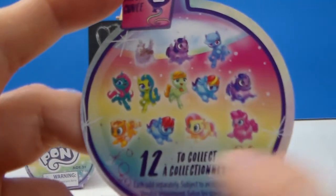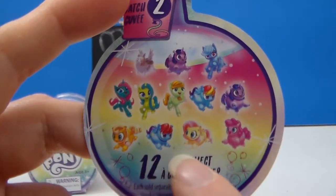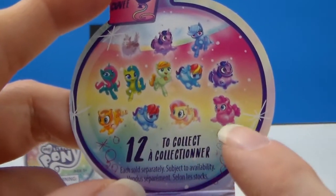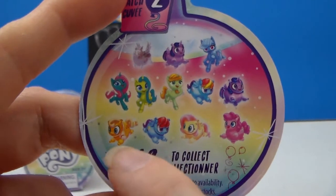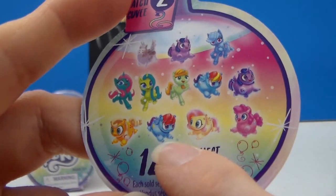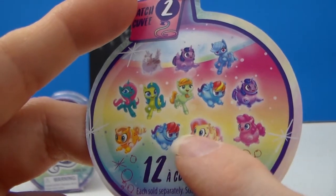Okay, so there are twelve. There are some bubble-looking ones that are like balloons and some normal ones. From what I can tell, it looks like there's Pinkie Pie, Fluttershy, Rainbow Dash, Applejack, Twilight Sparkle, and another Rainbow Dash — so maybe that's not Rainbow Dash. One of them is Rainbow Dash.